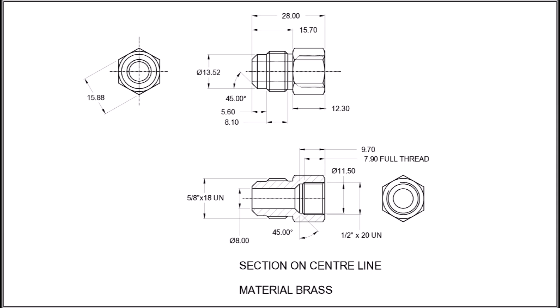Here's the part. It's got a 45-degree ceiling face, one end with a 5.8 by 18 UN thread, and the other end has a 1.5 by 20 UN tapped thread.